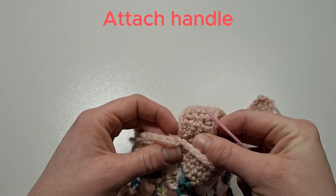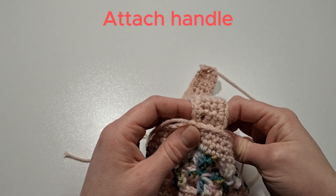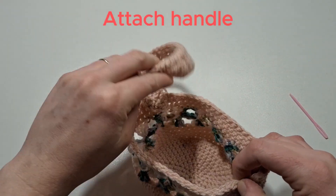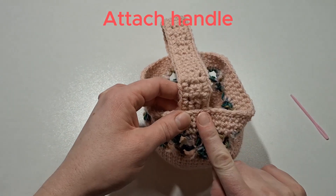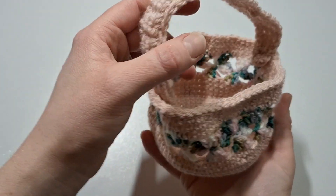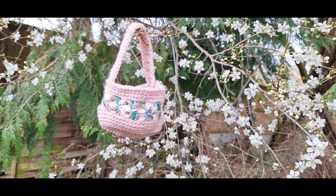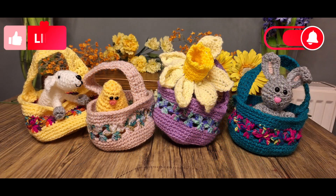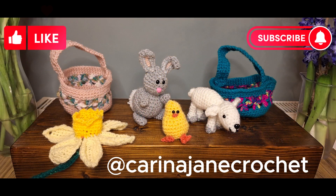Find that end part of the row and join it so it merges in. Sew it on there — once attached, use it as a marker and count 30 of the 60 stitches to get it almost exactly in the middle. Attach it there and you have your Easter basket ready to be filled with as many eggs as you can find! I hope you enjoyed part one of my Easter collection — I've got four more to come. Please hit the like and subscribe buttons, and follow me on Instagram at Kareena Jane Crochet. Thank you for watching — see you soon!